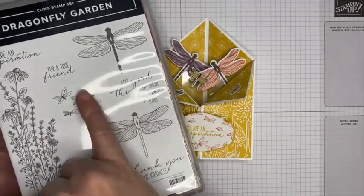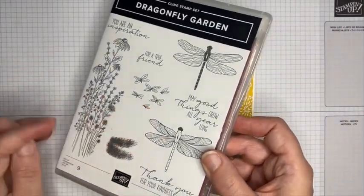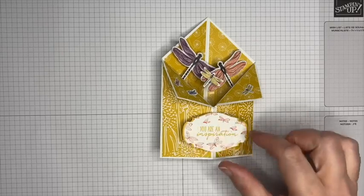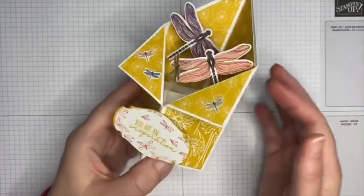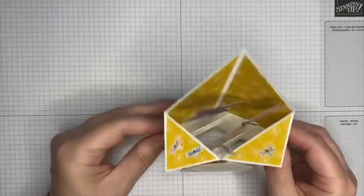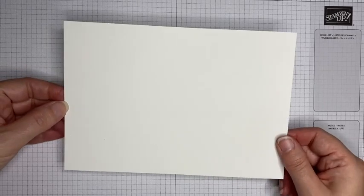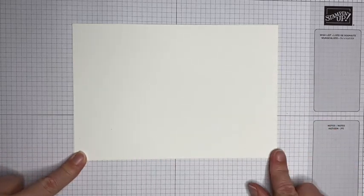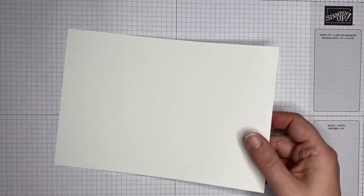My sentiment 'You Are an Inspiration' comes from the coordinating Dragonfly Garden stamp set, and I've also used the little butterfly stamps on there in Bumblebee. The butterflies are in Calypso Coral. That's just a sneak peek at these new products, but I will be making an alternative version of this style of card so you can make your own. I'm starting with a piece of Whisper White thick card that measures 21 centimeters by 14 and a half centimeters — just short of half a sheet of A4 card.